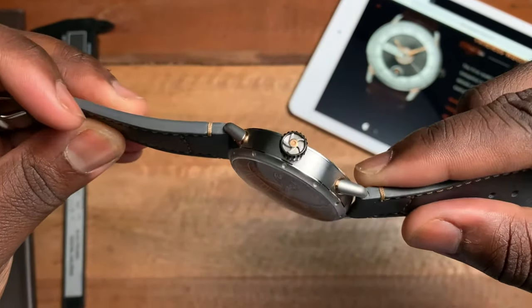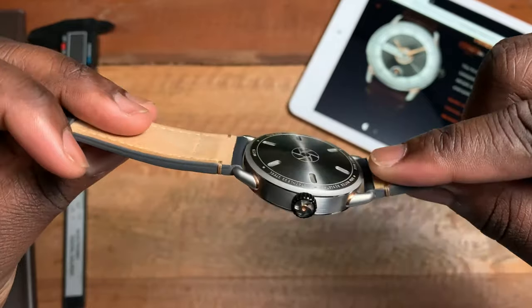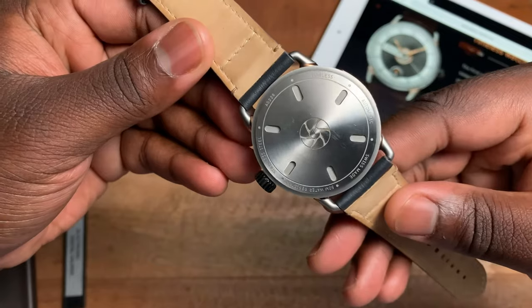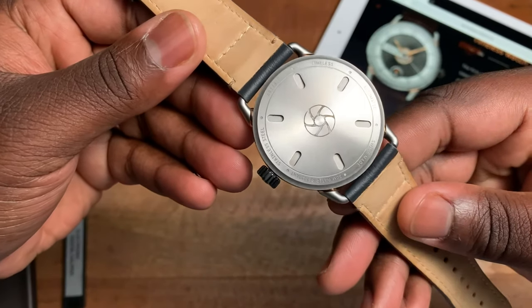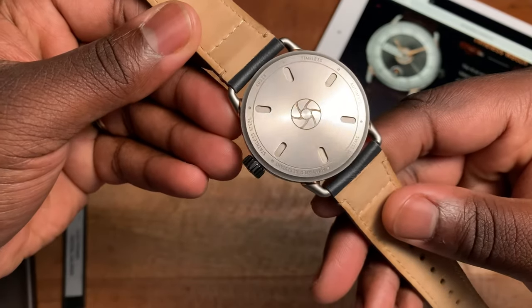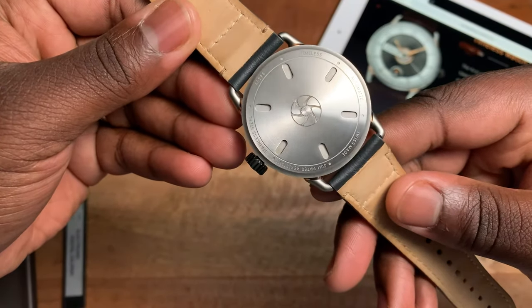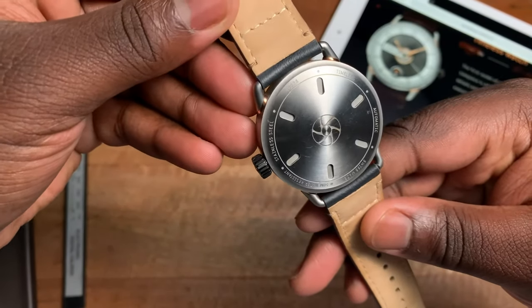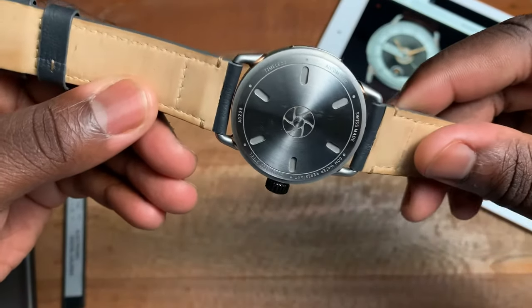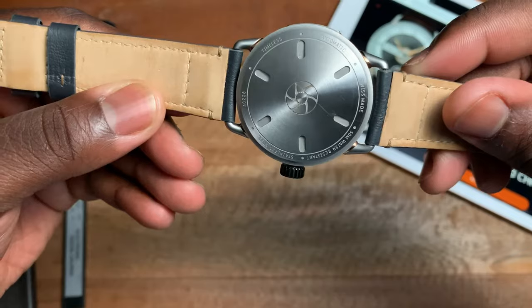The case is mostly sandblasted with a little bit of polished trim. If we go to the case back, it's nice and simple — you have some information around the edges, a 50-meter water resistance, stainless steel, Timeless Automatic, and Swiss Made.